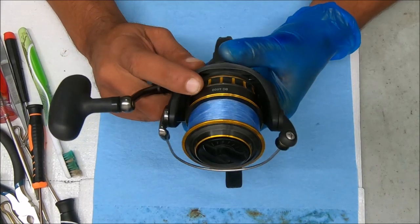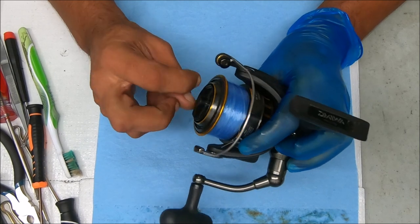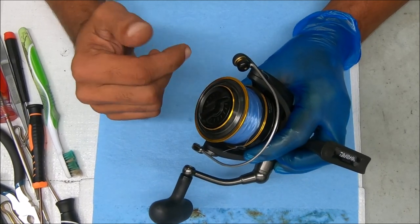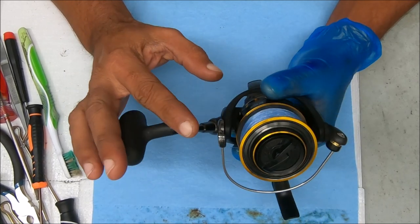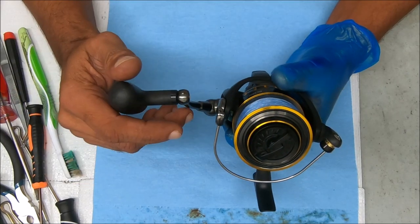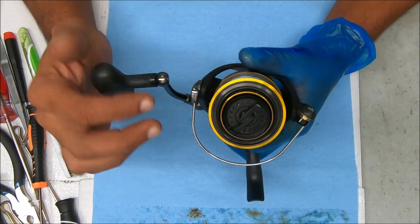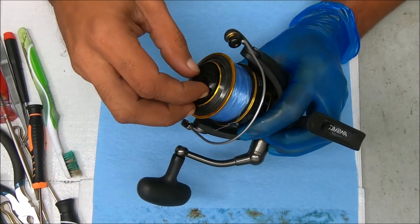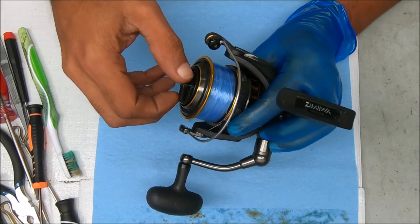Hey y'all, today we have a Daiwa BG-4000. The backstory on this reel is that the customer dropped it in the water, then retrieved it and continued fishing with it. This video is basically just breaking it down, taking everything apart, and making sure everything looks okay. We're not going to replace any parts, just put it back together and service it. If the bearings are fine, we're going to leave them alone.